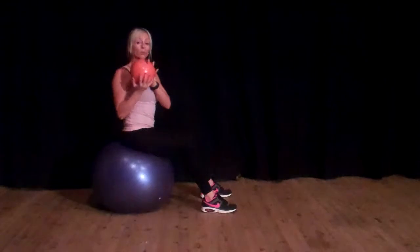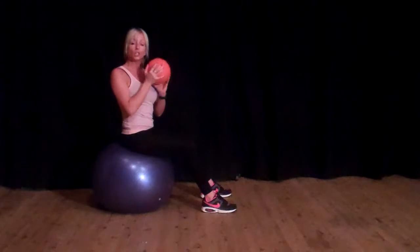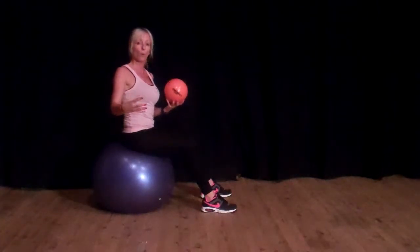You'll also preferably need something like a medicine ball. If you don't have a medicine ball, you can do it without, or you can just use a big bottle of water for a weight as well.